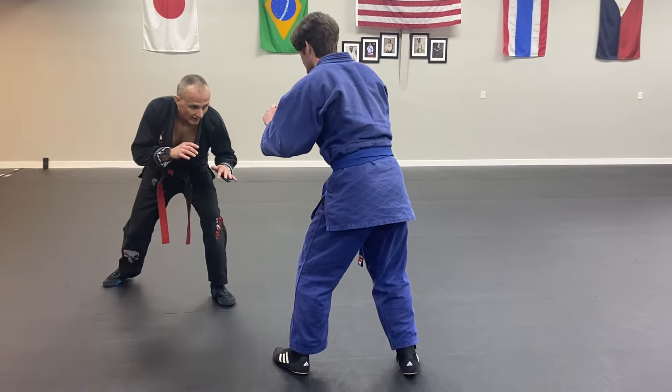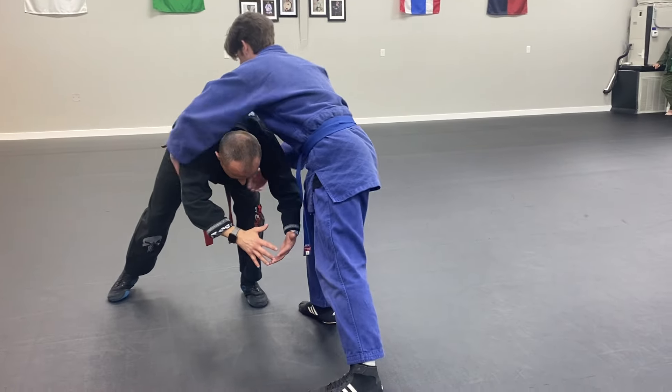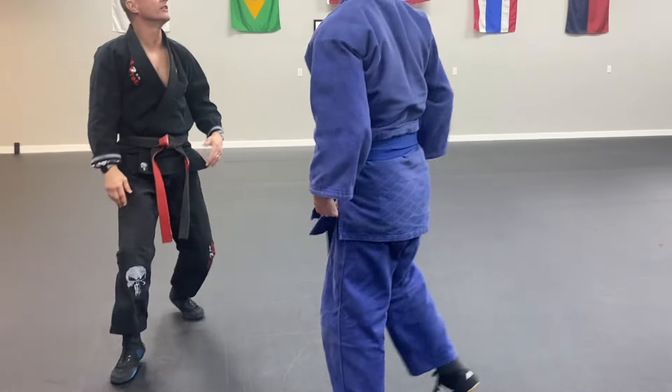When I run in and I grab his leg, he kicks the leg back, squashes me down, sprawls, and I'm in big trouble. Let's not do that.